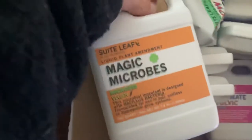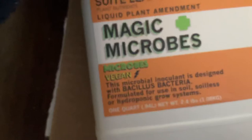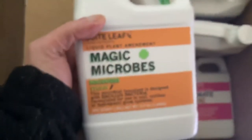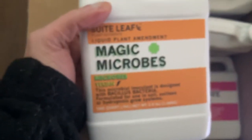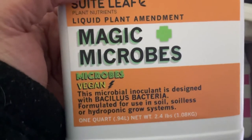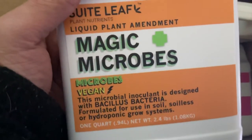First one coming out — Magic Microbes, vegan. Look at that — vegan, no additives, no weird chemicals. This is the liquid plant amendment with microbial microbes, good Bacillus bacteria for your growth. That's a 32-ounce bottle right there.